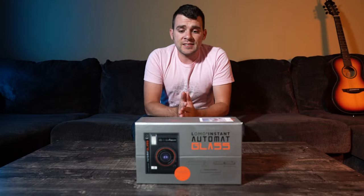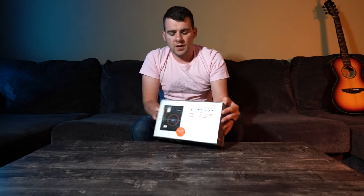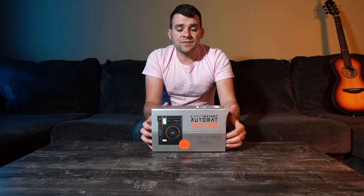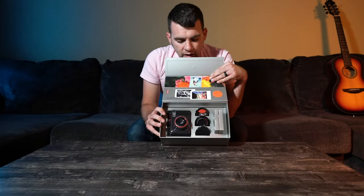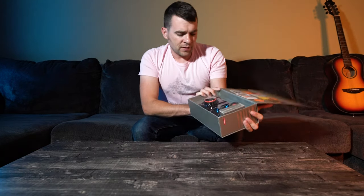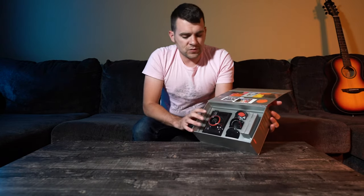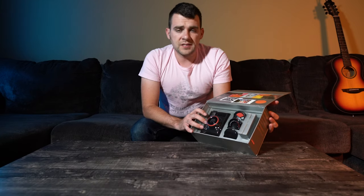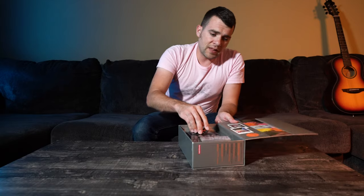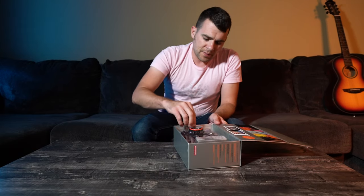Let's get this thing unboxed. Immediate impression is it's really nice packaging - it has this folding design so you can open it up and take a look at the hardware inside. You can see we've got the camera and a few little accessories as well. I'm going to pull the plastic off the front here - it's got a little tab on the side.